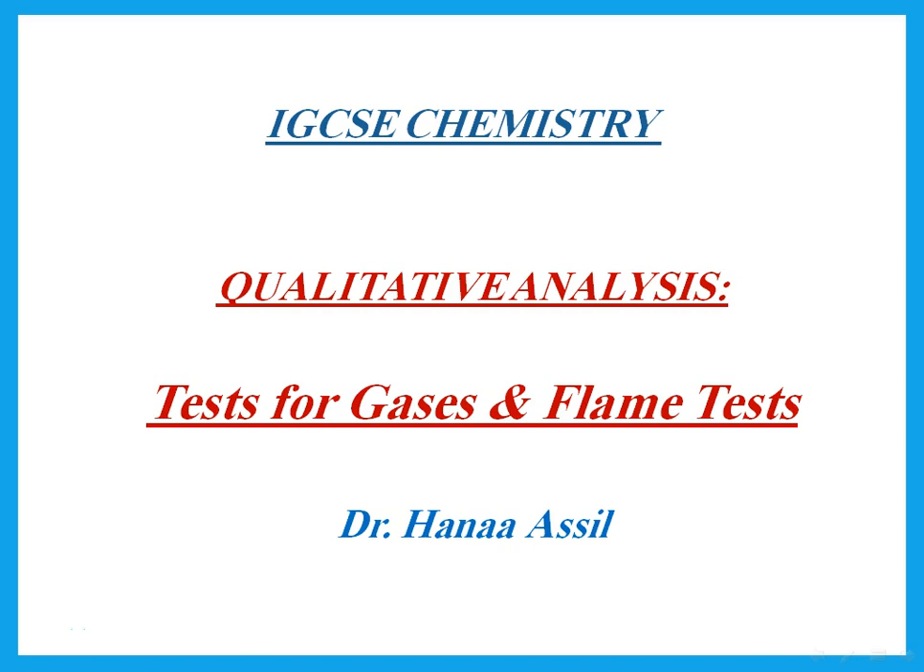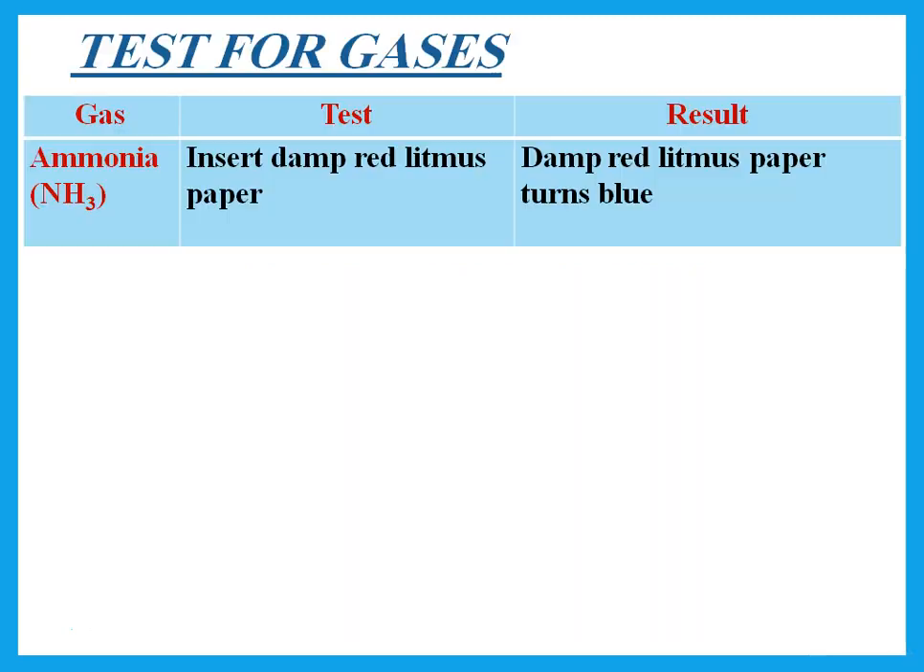Hello, this is Dr. Hena Asil and we're talking about tests for gases and flame tests for specific metal ions. We will also be talking about tests for other things. So let us start with tests for gases.